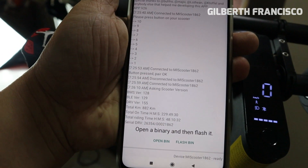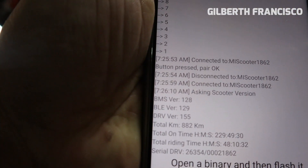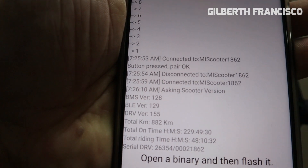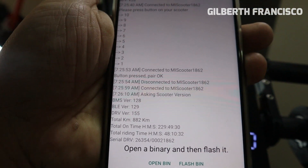Let's check the version — click Check Version. You can see the BMS version is 1.2.8, so we are going to change that to BMS version 1.2.6.